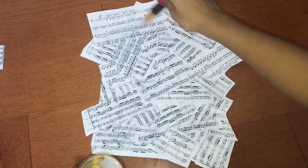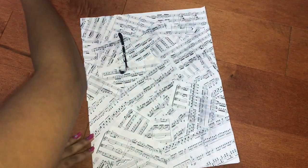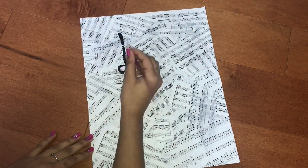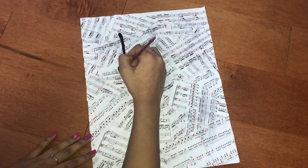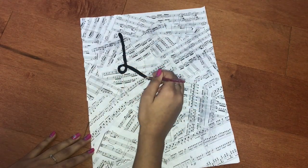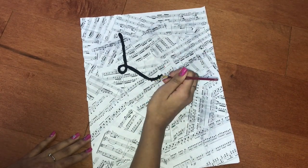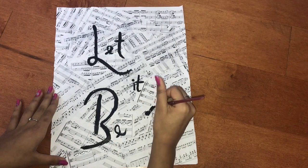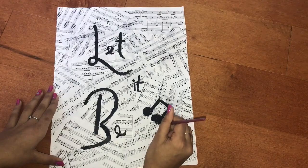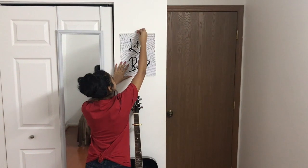I set it to dry, and after it was completely dried, I used a pair of scissors to cut off the little pieces of paper hanging around the sides. Finally, using black paint and a thin paintbrush, I painted the words 'Let It Be' onto the canvas. I also added a little music note. Then, using some string or whatever you'd like, hang your artwork onto the wall.